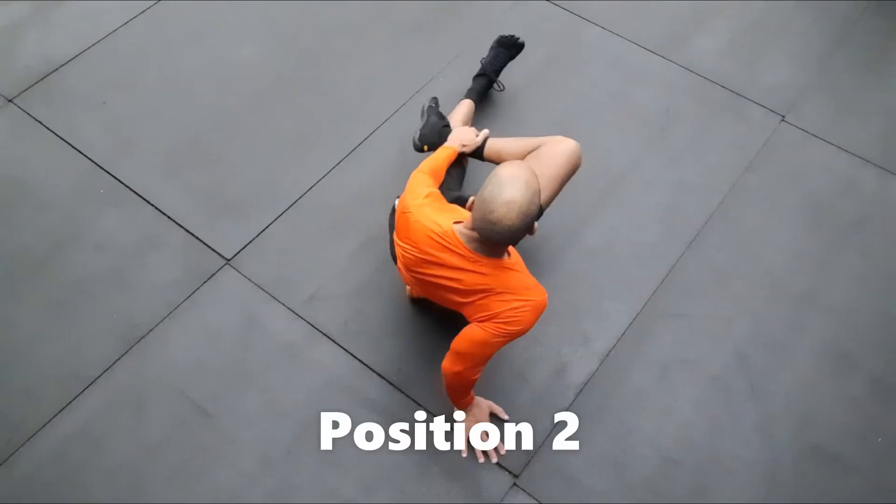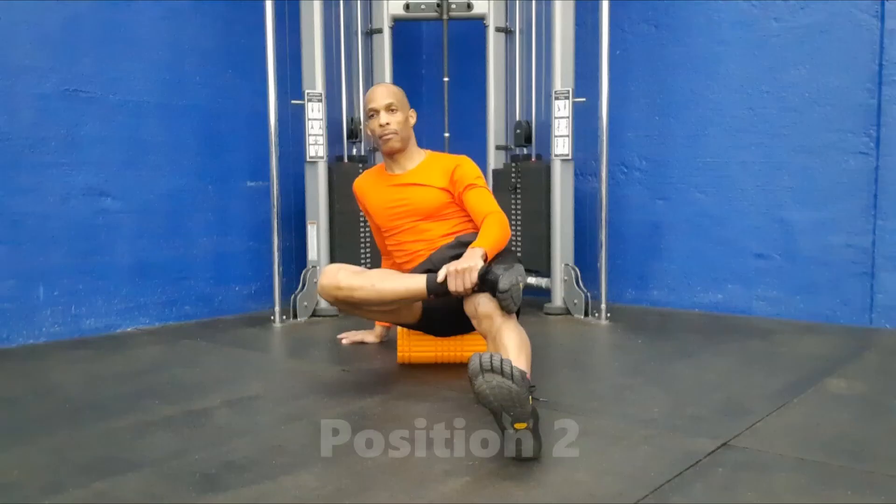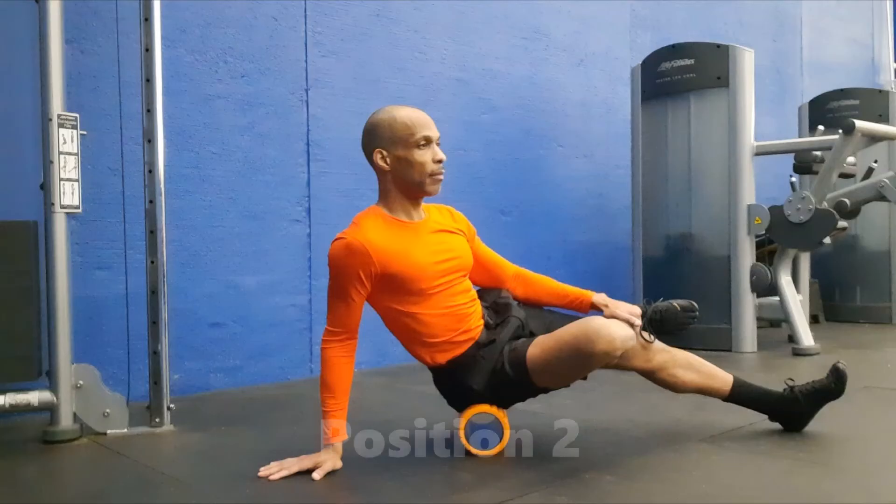Position two is entry level for those with no limitations in hip or knee mobility but need to target the piriformis. The intensity of this pose is progressed by crossing the ankle of the top leg above the knee of the straight leg, creating a figure four.